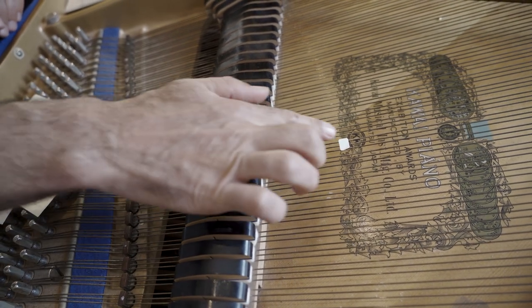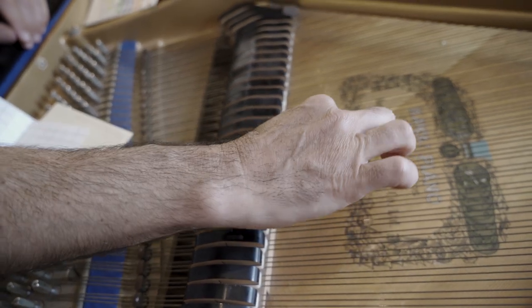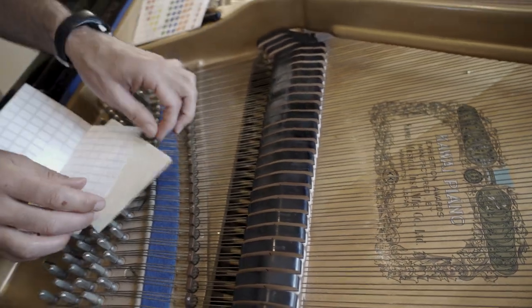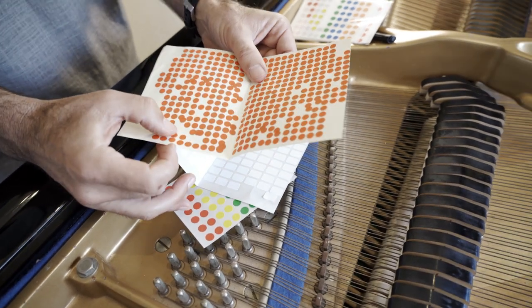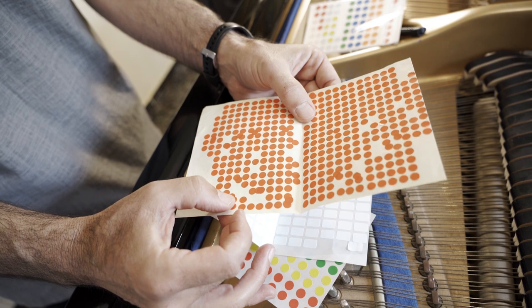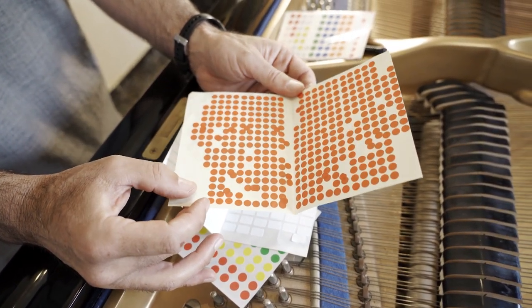So this is the reason why I stopped using that model, but if you want to try you may. There are also very tiny ones that I stopped using because of the glue they use, which is extremely soft, and I always ended up with the soundboard covered with stickers.